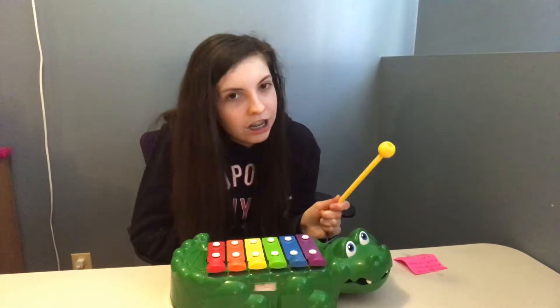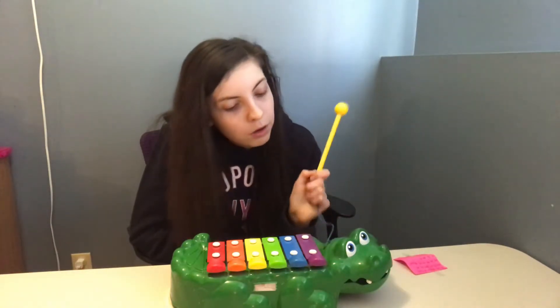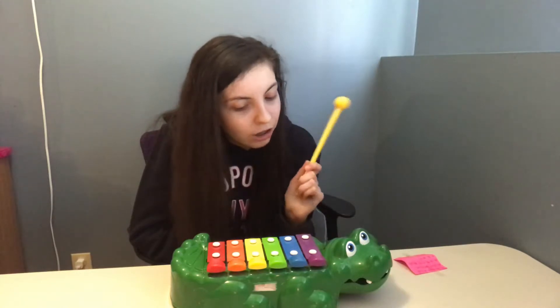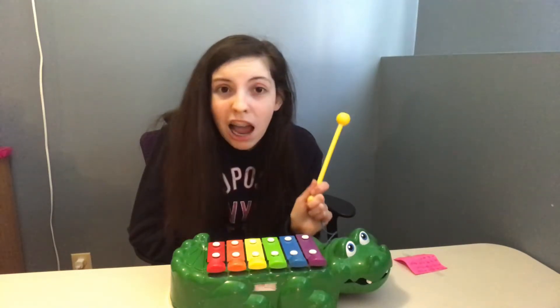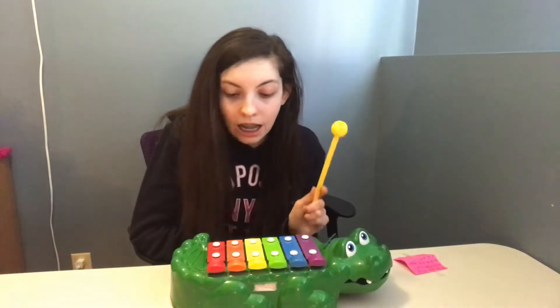I apologize if there are any wrong notes because I'm still a noob, as I like to call myself. But it's progress since Twinkle Twinkle Little Star on this alligator xylophone.